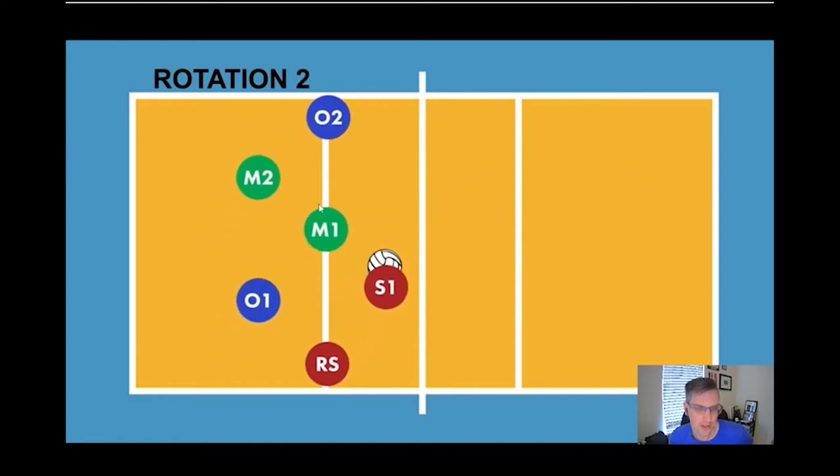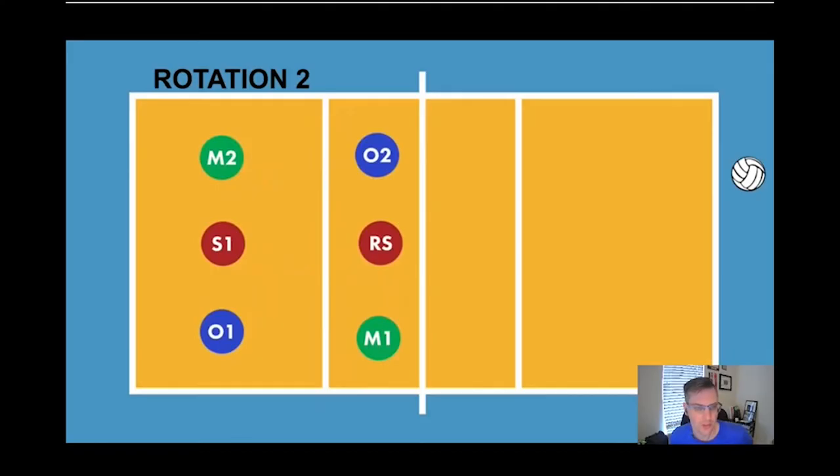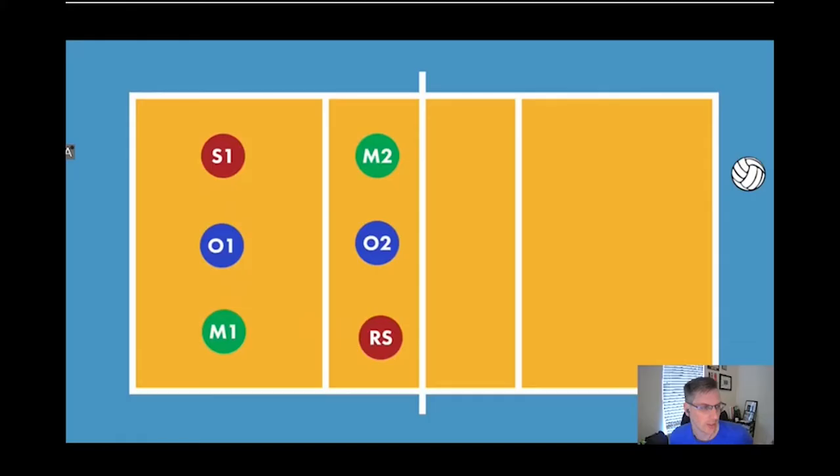We've got our outside, middle, and right side ready to hit. We go back to our rotation home and rotate to rotation three. In rotation three we like to do something called a 5-3 switch — the person in zone five switches with the person in zone three. This brings our setter closer to the front, the outside drops back to pass. It'll look something like this.